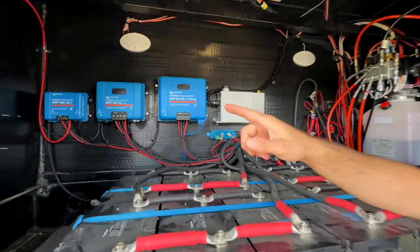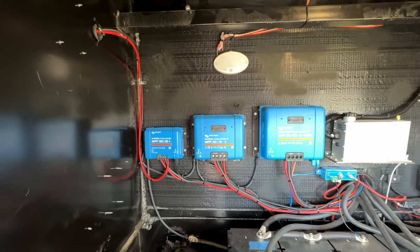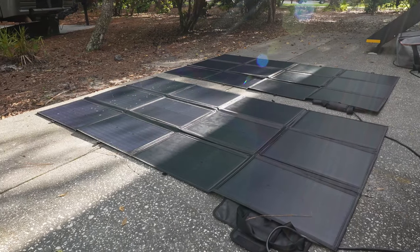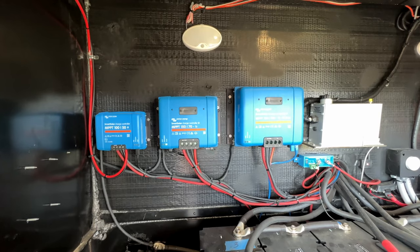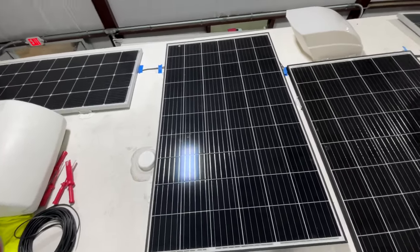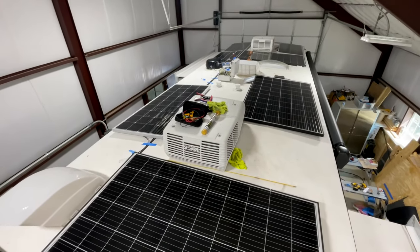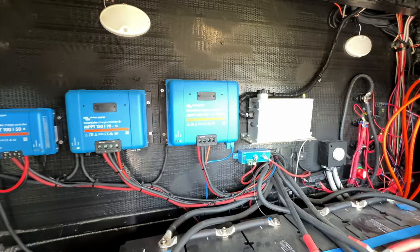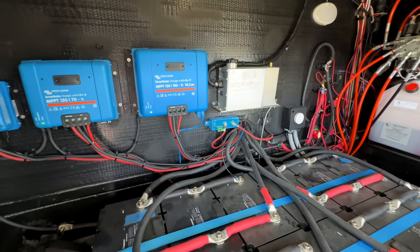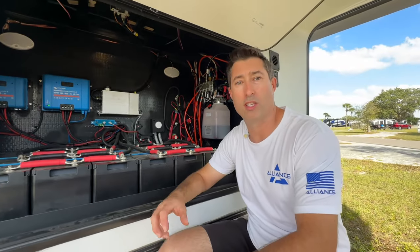In the far left corner you've got your first MPPT — that's a 150. The wire runs up the wall and out to the left for our deployable portable solar panels on the ground, 300 watts each, so 600 total. The middle one is a 150/70 and runs our 200-watt roof panels — we have five, so 1000 watts on the roof. The big one on the right, the 150/100, runs our 320-watt panels and we have four of those on the roof.